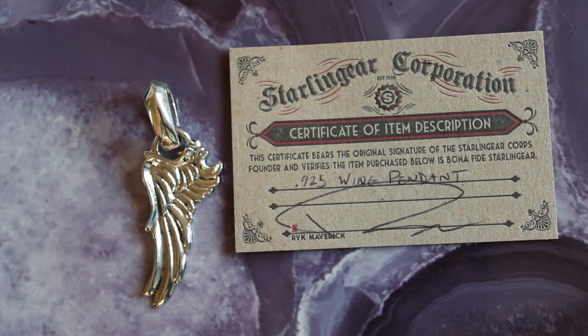And there you have it — the Starling Gear right wing sterling silver pendant. Until next time, have a great day.